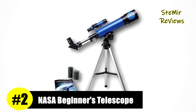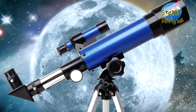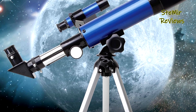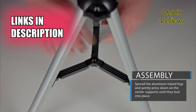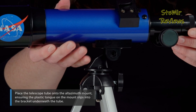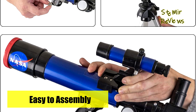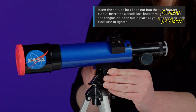Securing an impressive second position within our esteemed selection, NASA presents an extraordinary telescope distinguished by its innovative features, setting it apart from competitors. The NASA Lunar Telescope stands as an exceptional gift for space enthusiast boys and girls, offering a detailed view of the moon and fostering an interest in astronomy. Equipped with user-friendly components including a finder scope, low-power and high-power eyepieces, this telescope empowers children to easily locate and explore the moon with precision.